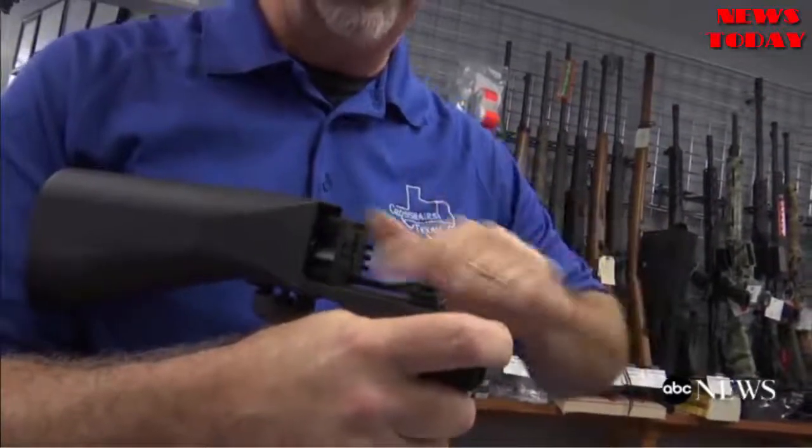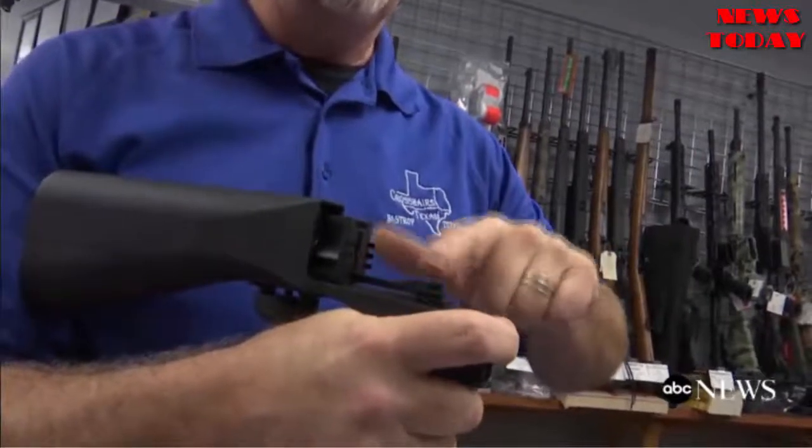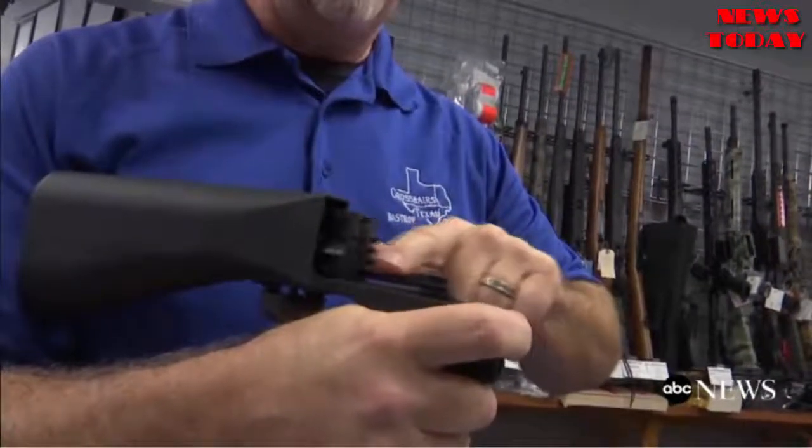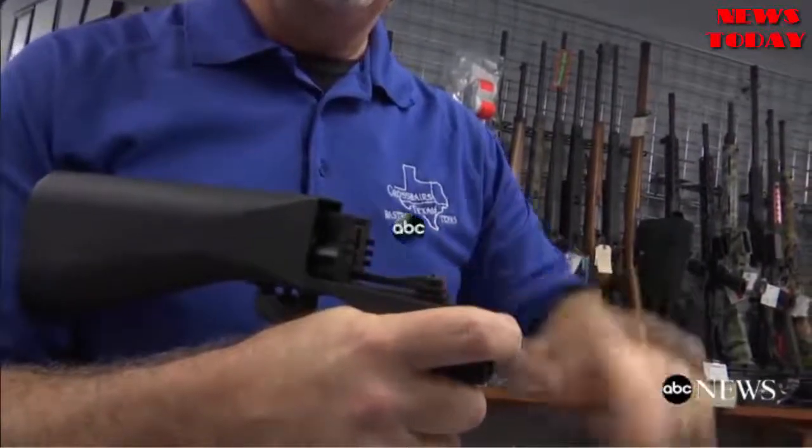This causes the repetitive firing. It is only firing one round per trigger pull — it is just allowing the firearm to reciprocate back and forth, getting repetitive trigger pulls.